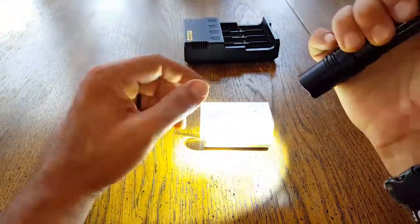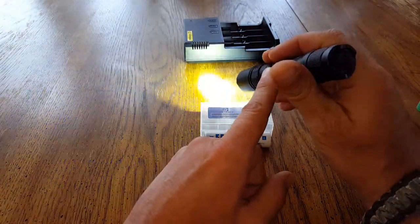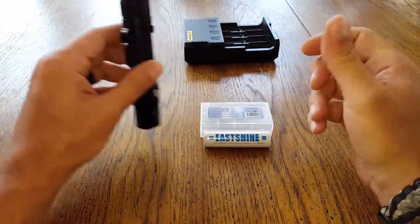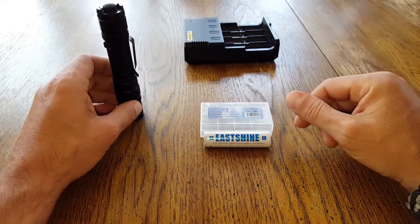Being able to have this circuit board in there protecting against things like that and overheating really brings home the reason why I prefer these EastShine batteries for my high-drain devices.